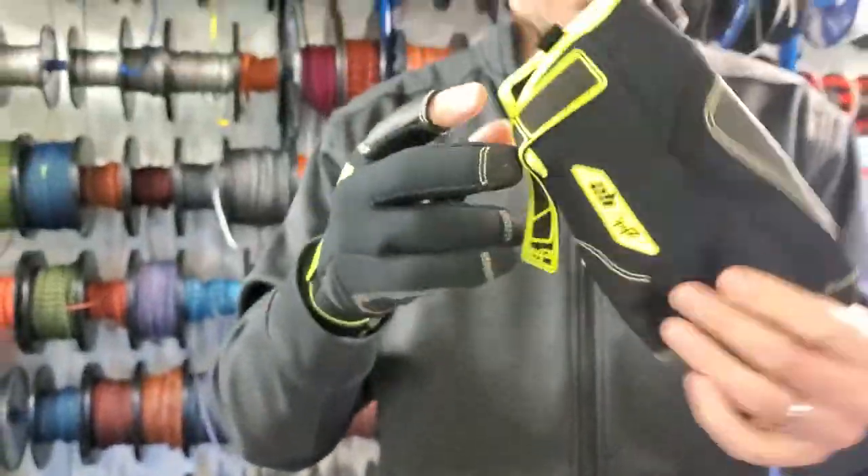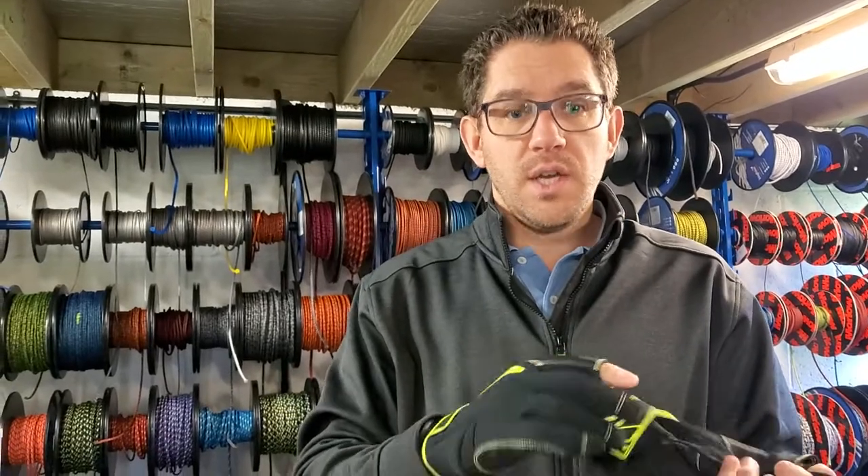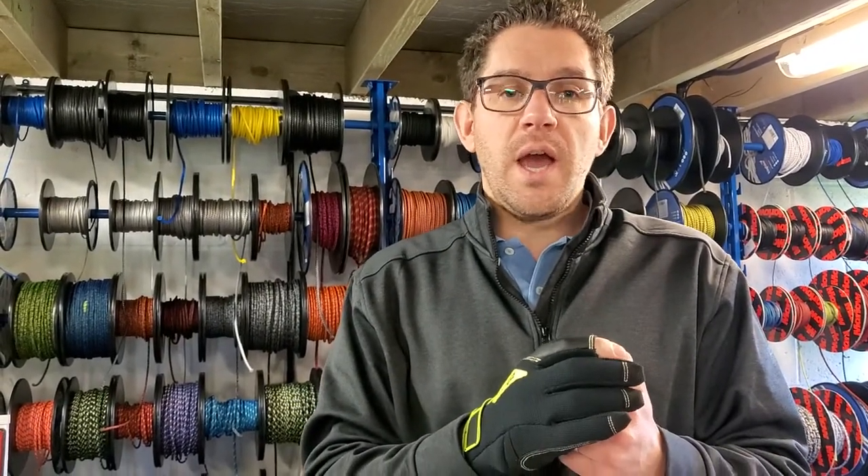So if you've got any questions about the Zyke G2 sailing gloves or any of our other sailing gloves from Zyke or other manufacturers, give us a shout here at Sailing Chandlery. The team are always happy to help. Have a good Friday everyone.